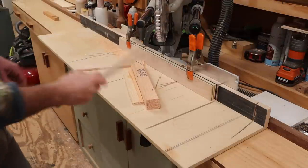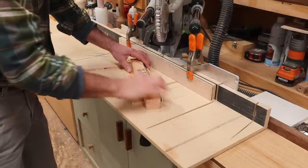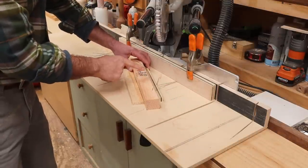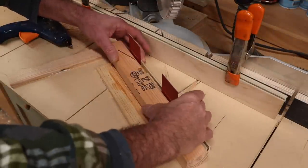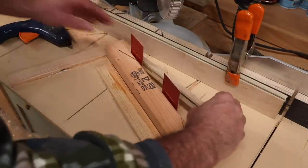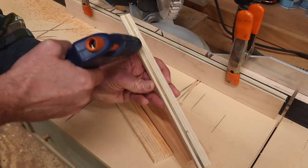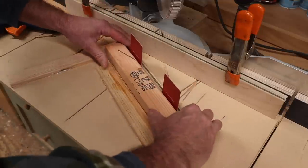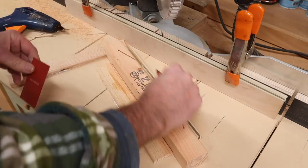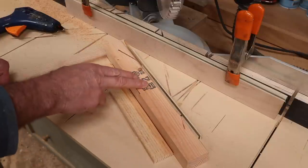Two simple modifications to the jig: first, I'll hot glue this piece of scrap wood right here to help lock the piece in place. I'll use business cards as spacers so it's not too tight — I should put the spacers in first, then add the hot glue. So that's locked in there now, with just less room for the piece to move around.